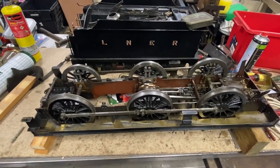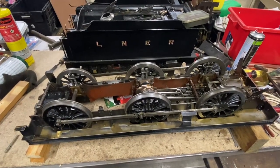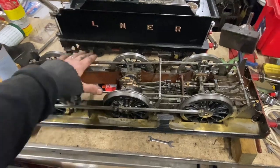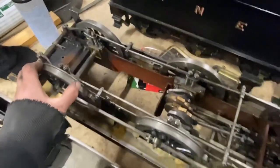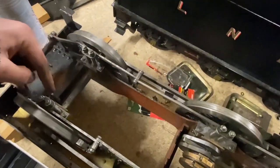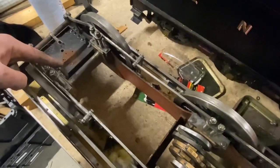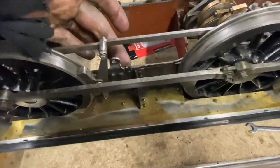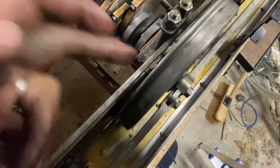All the brake rigging is back on the engine, as is the drive for the drain cocks, which runs on top of the frame here. There's a little bracket there and there that hold it in place, as well as a little bracket that goes onto the keep.